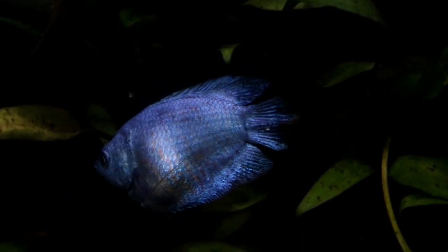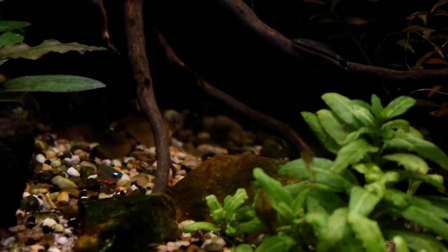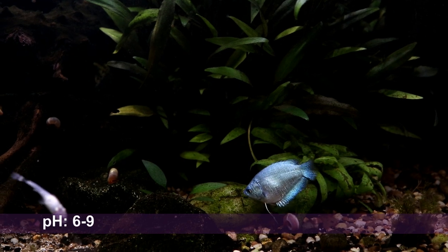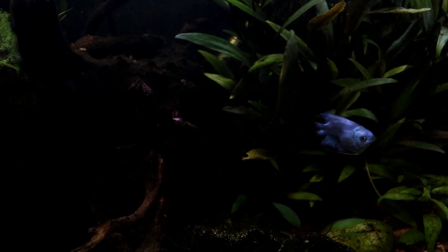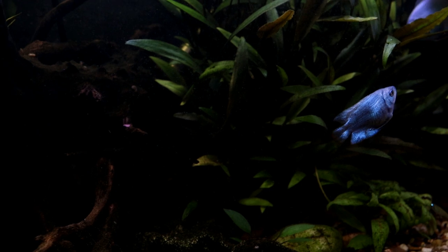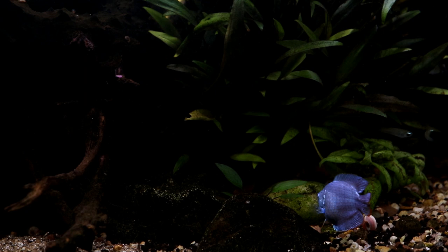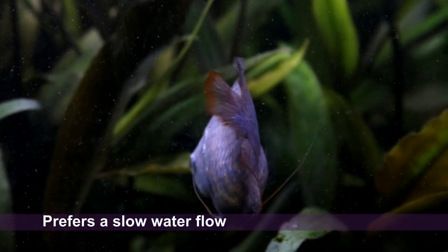Coming from what can be a really quite challenging habitat, Powder Blues are very tolerant of a wide range of water parameters. They can happily live in a pH anywhere between about 6 and 9, and a temperature anywhere between 20 and 28°C — they are not fussy in the slightest. The only thing they are a little bit more picky about is water current. They do not like a strong flow; their body shape really isn't the most hydrodynamic. So long as the flow is nice and gentle, or if the water is still, then they are perfectly fine.